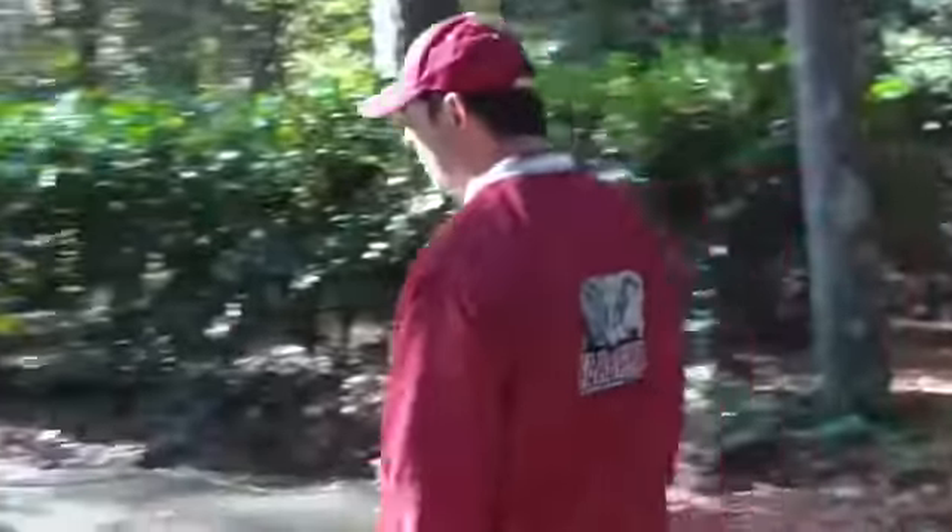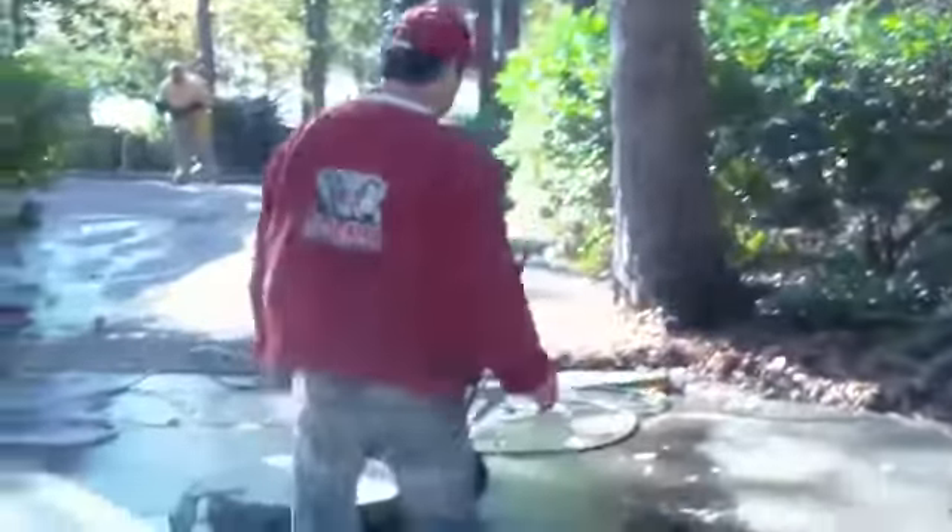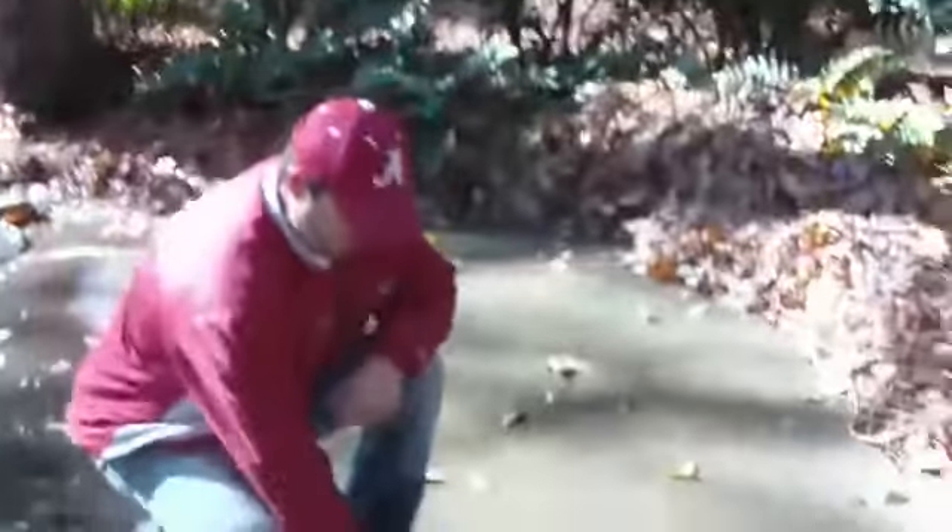Here's another area — you can see how dirty it is. If you ever see the difference, see how dirty this is versus how clean this is. We're getting ready to finish this.